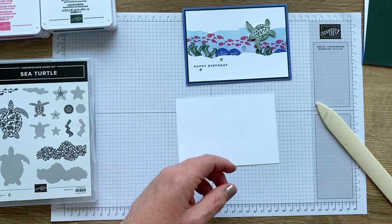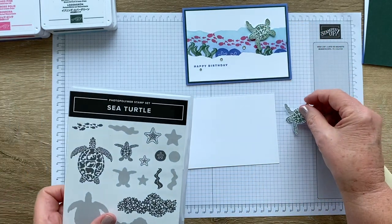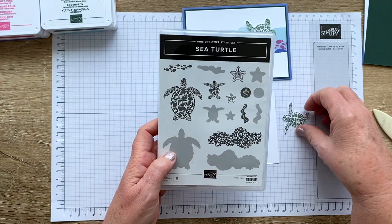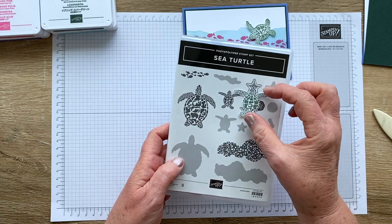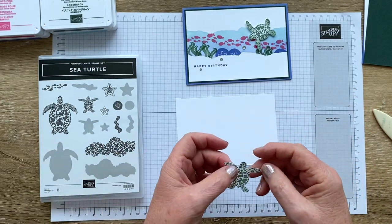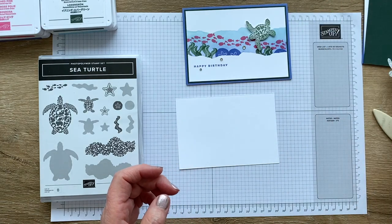The other thing you need is a little piece of white because I have already stamped and fussy cut the smallest turtle. The cover images are smaller than real life, so that's what it looks like on the cover — and that's how big it is in real life. I've just stamped it in evening evergreen onto basic white and fussy cut him, and later on he's going to go onto my little underwater scene.